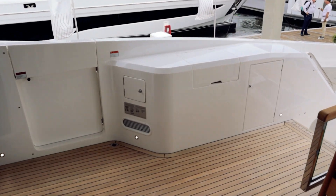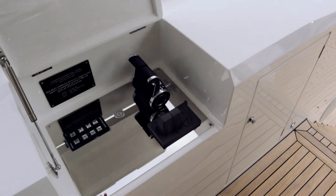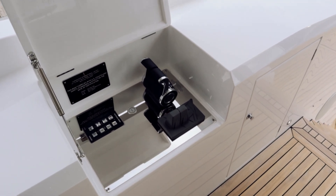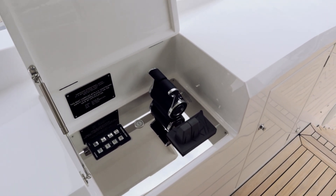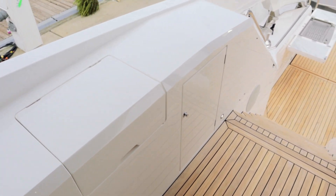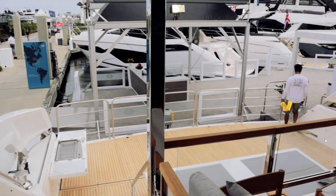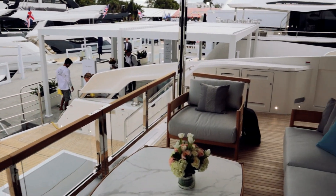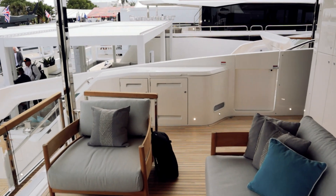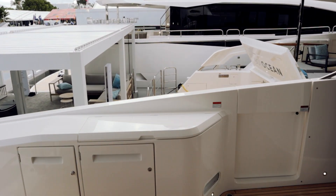Just going to sneak around here — that's what I figured we'd find. It's just a remote operator station at the aft of the boat. It really helps when you're maneuvering at low speeds at docks and docking aft too. It avoids having no direct line of sight from the main helm back to there.